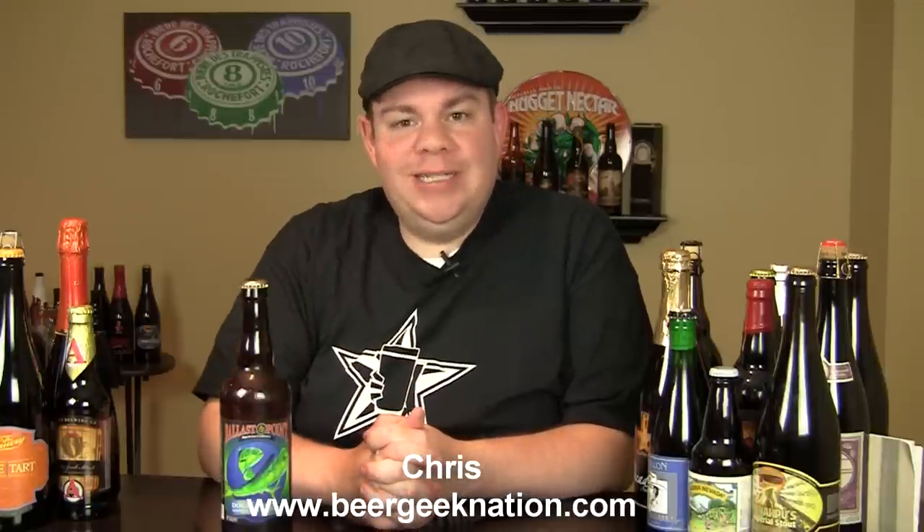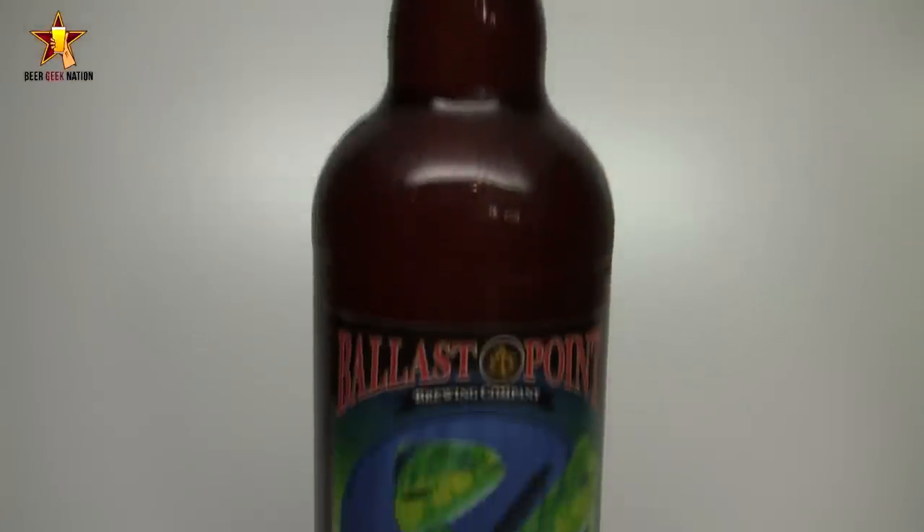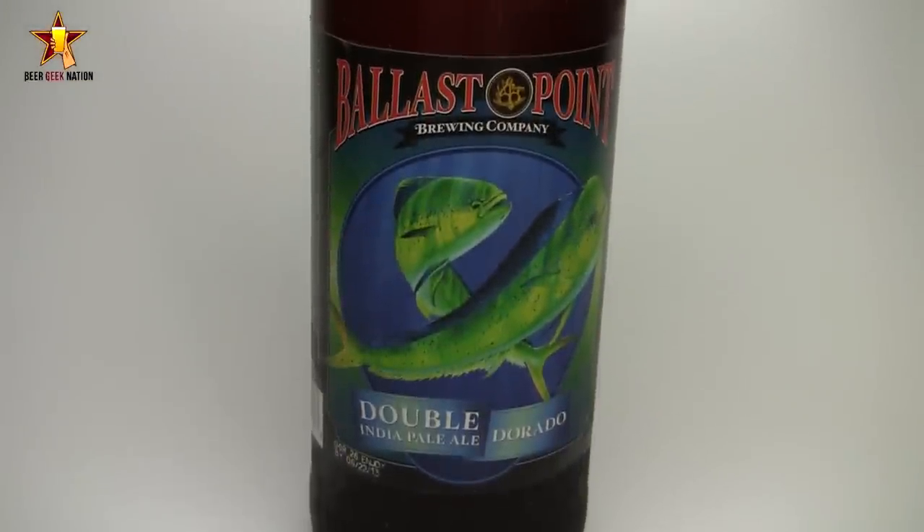Hey guys, what's up? Welcome back to Beer Geek Nation. I'm your host, Chris. Thank you so much for joining me once again for another beer review. Today we are looking at another West Coast Double IPA. This one's from Ballast Point — one of my personal favorites of Sculpin fame. This one was just bottled. This is their Dorado Double IPA, coming in at 10% alcohol by volume.